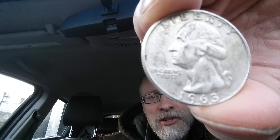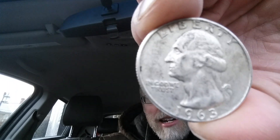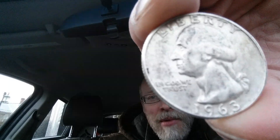The face value is 25 cents. The numismatic value is six dollars, and that's for one found in average circulated condition, but could be worth as much as seventy-four dollars for one found in certified mint state.